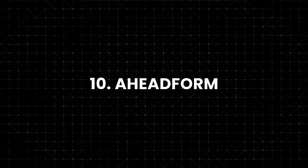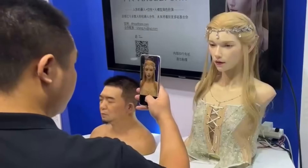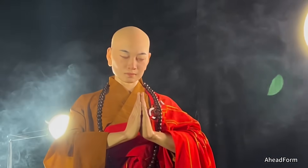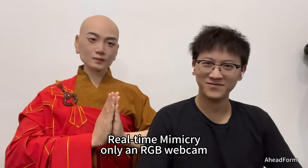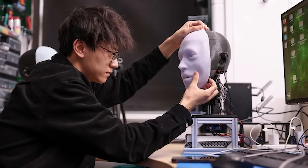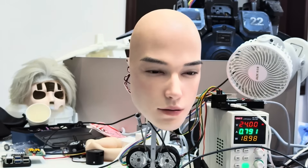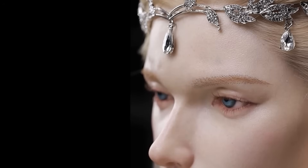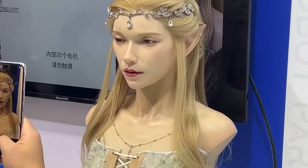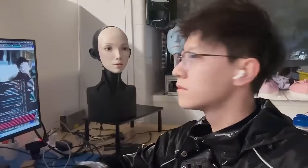Number 10: Aheadform — The New Face of Emotional Robotics. Aheadform is a brand new robotics company founded in 2024 by Yuhang Hu, whose mission is surprisingly bold: he wants robots to understand people emotionally, not just logically. He wasn't interested in robots that simply follow orders — he wanted them to feel alive. This vision exploded onto the global stage with his Real Elf humanoid robot. One short clip went insanely viral — over 100 million views.